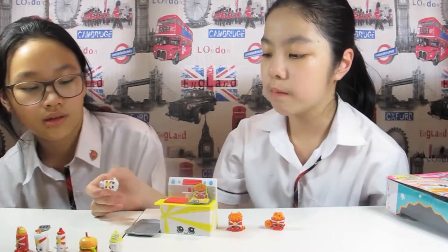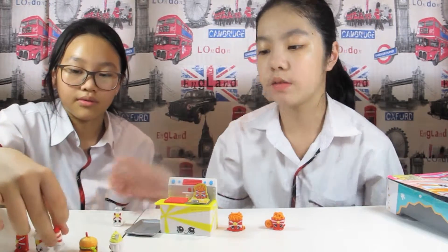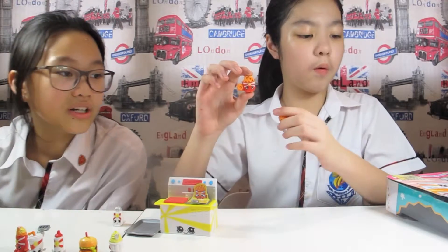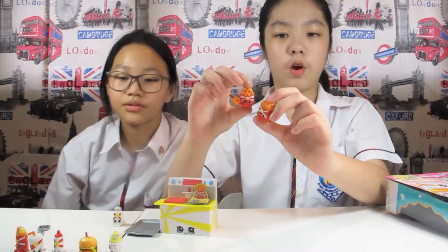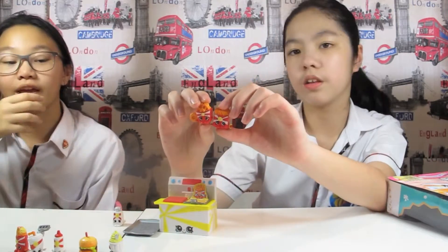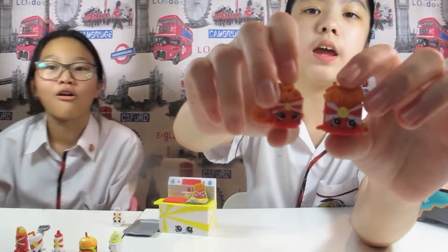By the way guys, these can be pencil toppers — all of them I think, except the small one. And the next one is Onion Rings! I love onion rings! This one looks so delicious. How about french fries? Today we have french fries — Wise Fry!